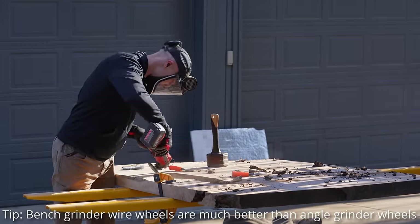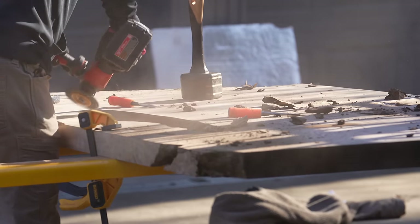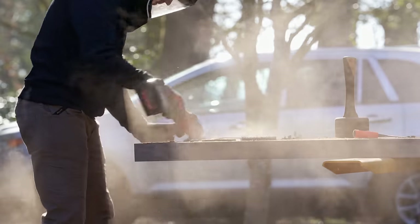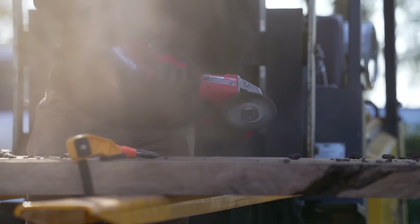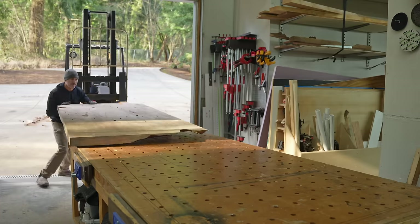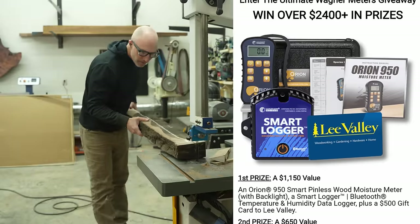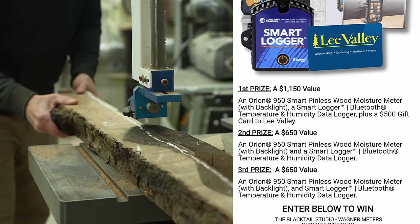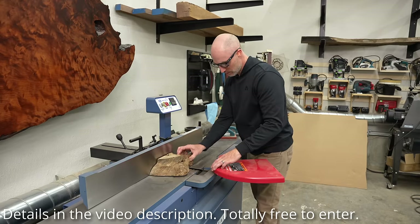After that last video debacle, the people from Wagner moisture meters reached out and said hey, what about this upcoming redemption video — can we be a part of that one? I said, well, people like free stuff and I like my viewers — do you want to give away some stuff? And they said yeah, so they've put together a prize package. I think there's going to be three winners. These moisture meters are like $550 a piece, so there's going to be at least three of those, and I think they're throwing in some more stuff as well. There's a link in the video description if you want to check that out.